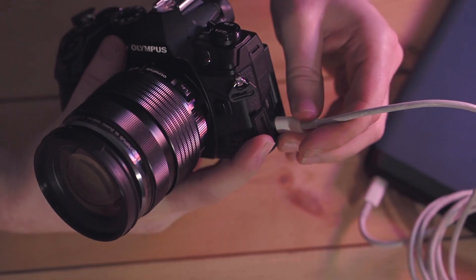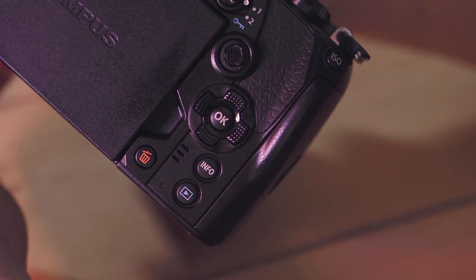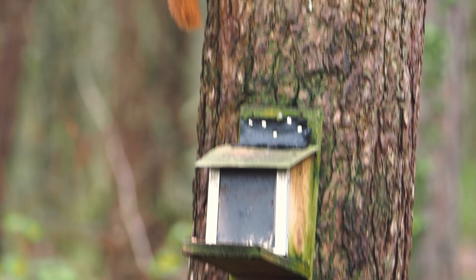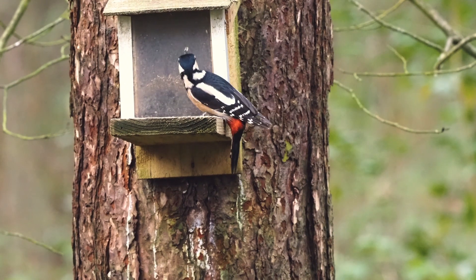Using certified power banks, we can charge and power our camera from the USB connection. There's also a super fast burst mode at 18 frames per second with continuous autofocus in between those shots, making sure your pictures are always in focus.